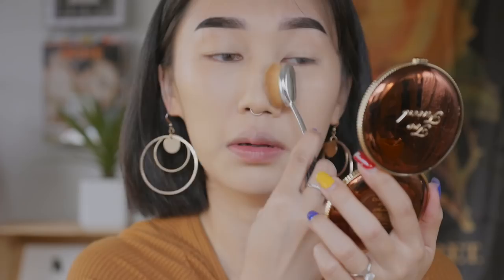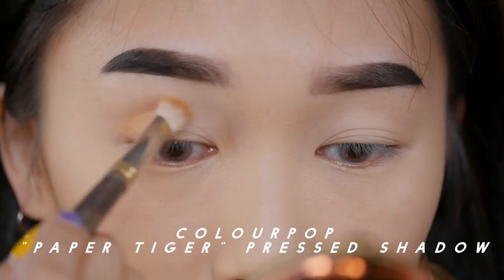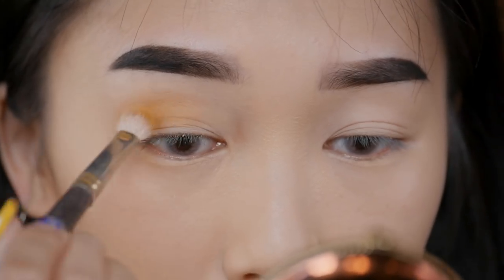Now I'm taking a really beautiful mustard color called Paper Tiger by ColourPop, and using a Smith blending brush, I'm going to apply that all over the crease of my eyes.